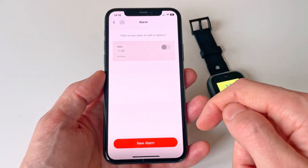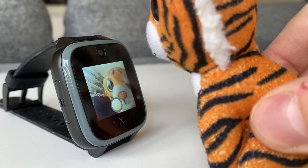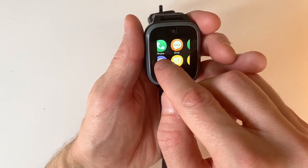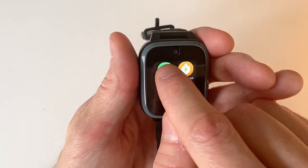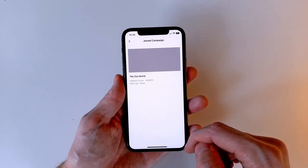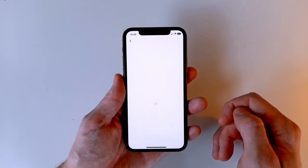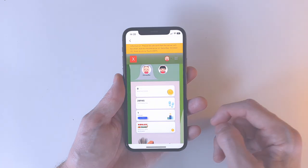Also included is an alarm function controllable through the app, a stopwatch, and a small camera used to take still photos that you can send through the messages app on the watch. There's also a step counter that can be used to unlock medals and other things through a few supported games accessible through the app — a nice addition to make it more attractive to wear the watch. However, this part could have used a bit more explaining since you pretty much have to explore it on your own. A physical manual wouldn't have hurt either.